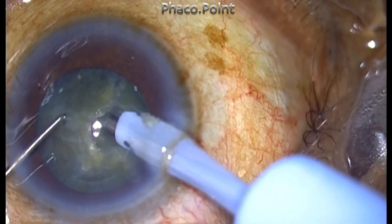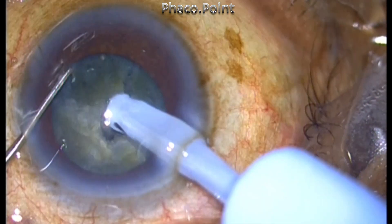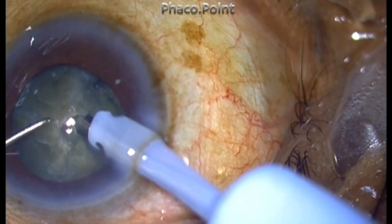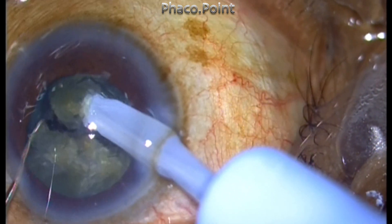I make multiple small fragments — it's not just four, even for a grade 2 nucleus sclerotic cataract. I attempt to make at least six nuclear fragments. The smaller the fragments, the easier will be the mobilization of the nucleus fragments.